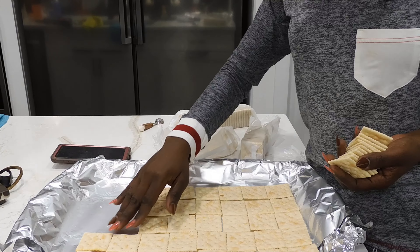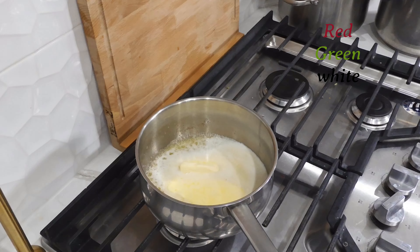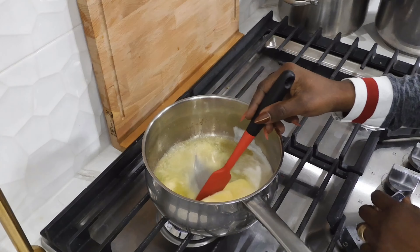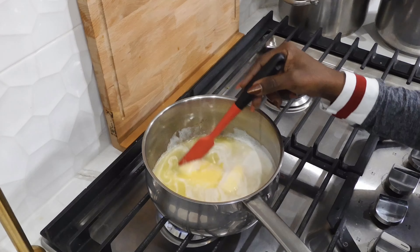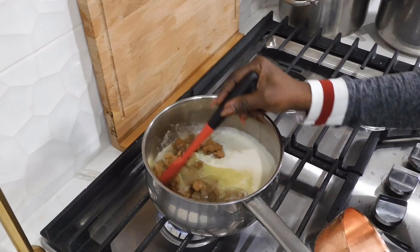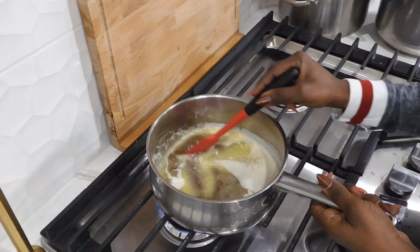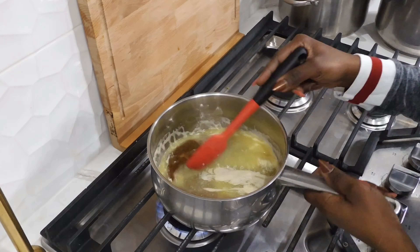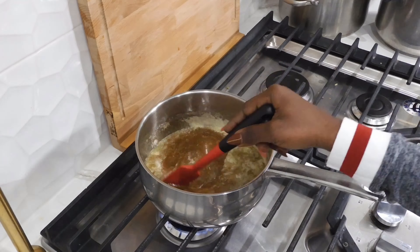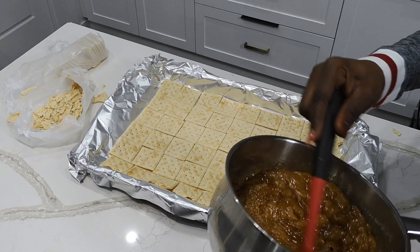In this pot I'm melting butter on medium heat, and then I'm going to add the sugar, which I've just done. Then stir slightly. It's been about five minutes.